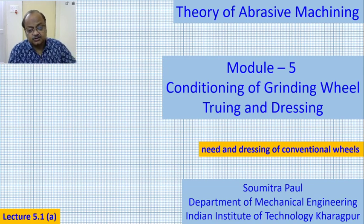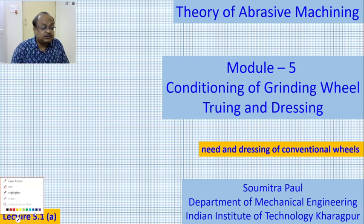Good morning everyone. Today we are starting a new module, module number 5, Conditioning of Grinding Wheel, which is also known as Truing and Dressing. This is the module that we are going to start today.